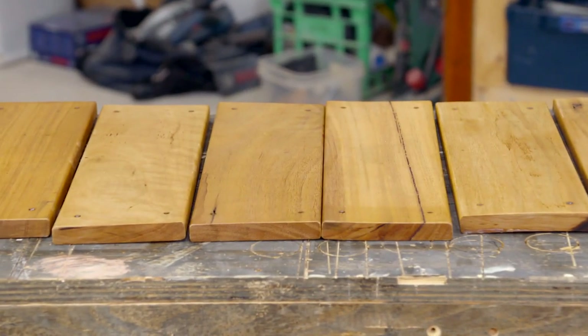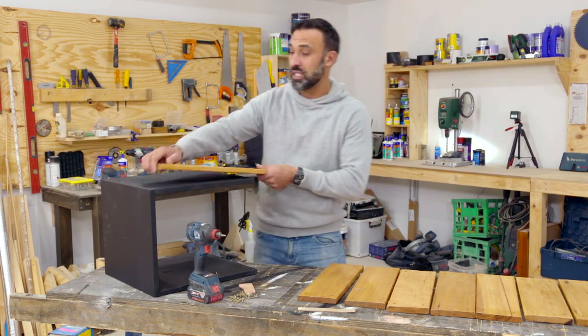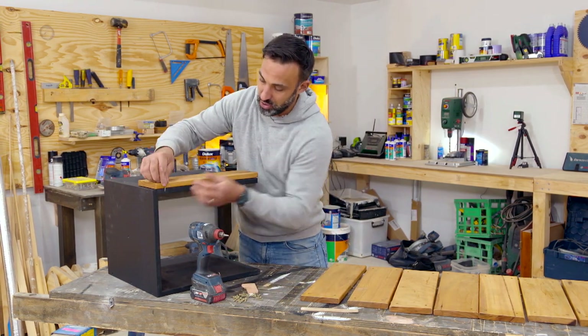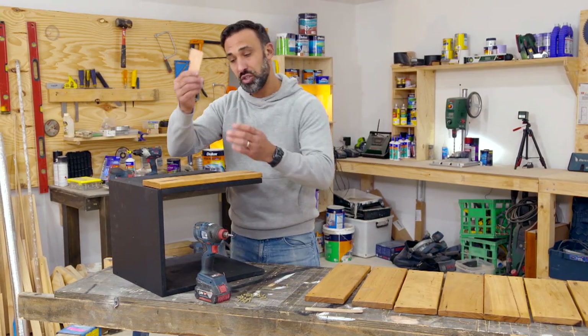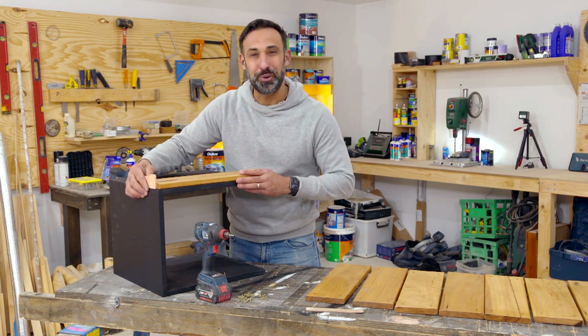With our boards dry we're now ready to attach them to the seat. The main thing to remember here is that you use the right size screws so they don't come through — I've got some 30mm screws and they'll work perfectly. I'm also going to create a shadow line, so I'm just using my spacer and making sure it's flushed with the top before I fix it off.